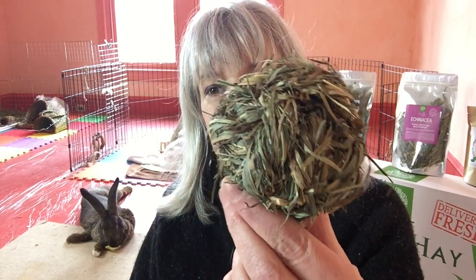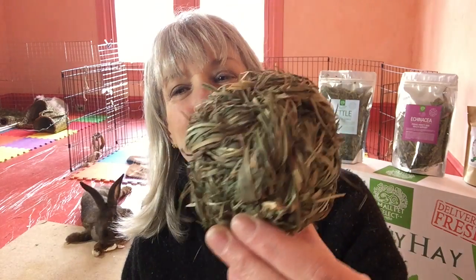Meadow balls. Please excuse the photobomber back there — that's Radicchio. He's chewing up a Maypop. I took the seeds out for a demonstration and put it behind me, and he came right over and dug in.